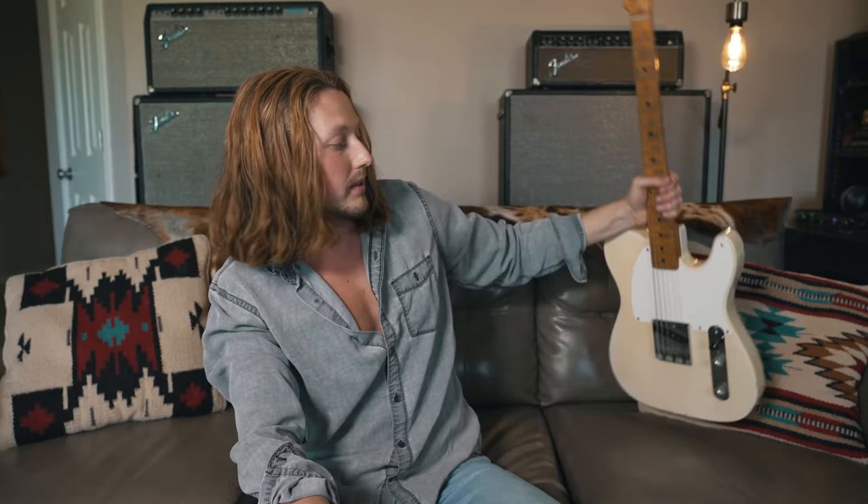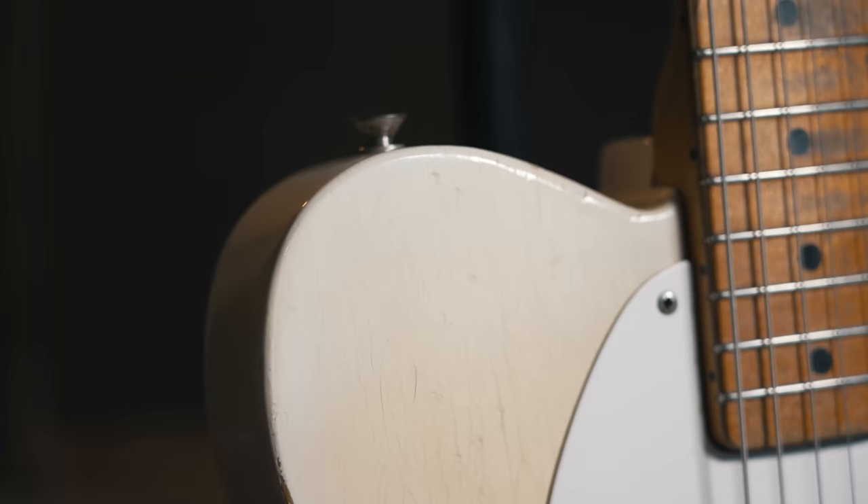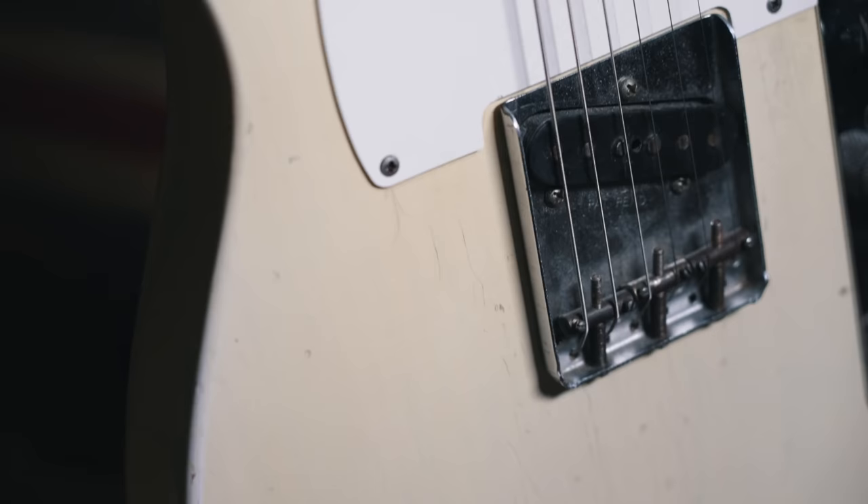Hey everyone, welcome back and thank you so much for being here. Today should be fun because I've got this really cool old Fender guitar here. This is a 1956 Fender Esquire and it sounds incredible. I did a full-length video review on my YouTube channel last week. But today I actually want to open this guitar up and take a look inside, try to authenticate all of the components, and hopefully narrow down exactly when this guitar was made.